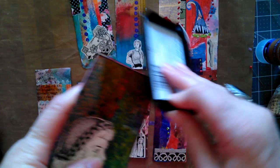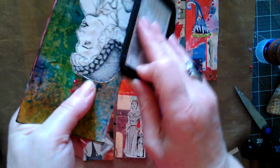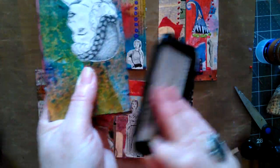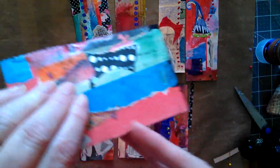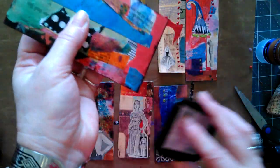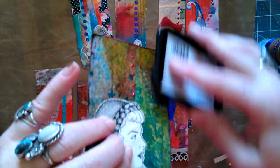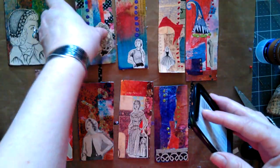Some people use a tool to do this part, but not me — I use the dang pad. I like to use the Stazon because it's not going to move when I put the glitter glue on.